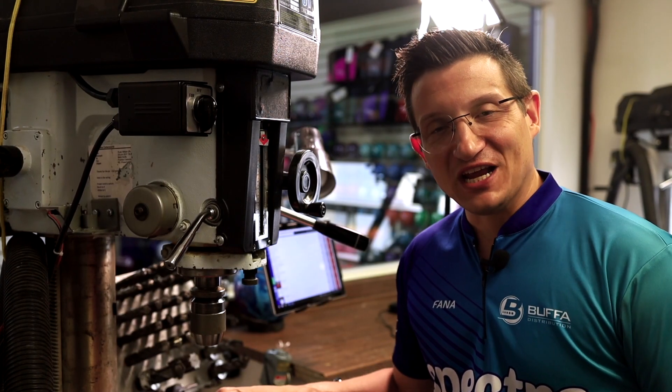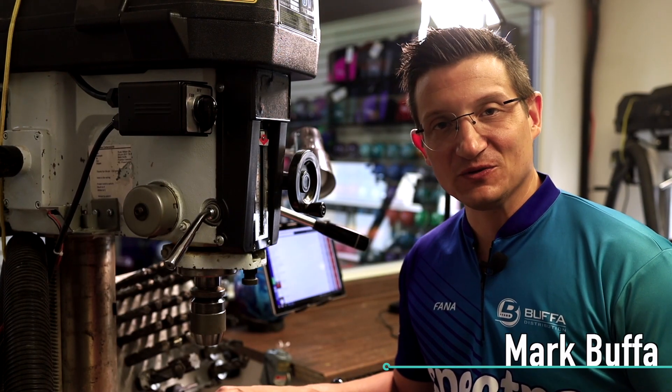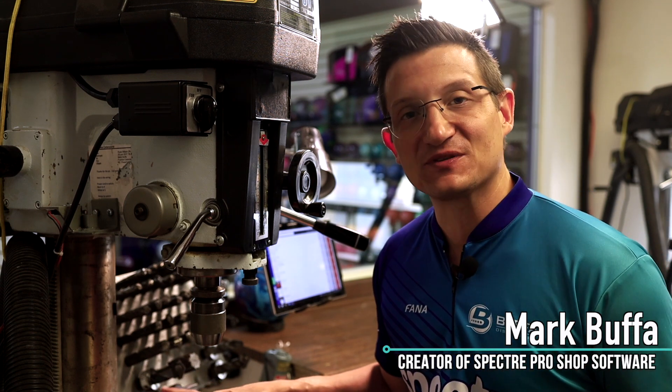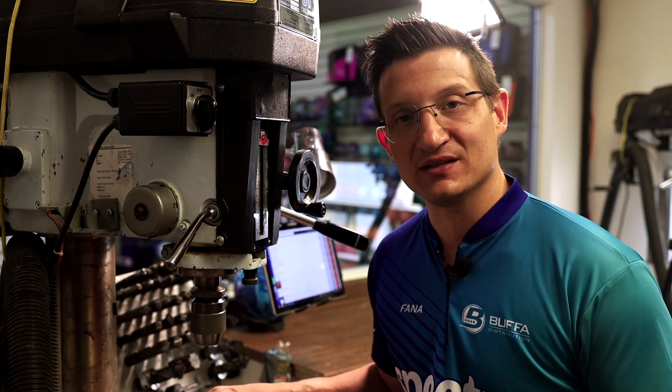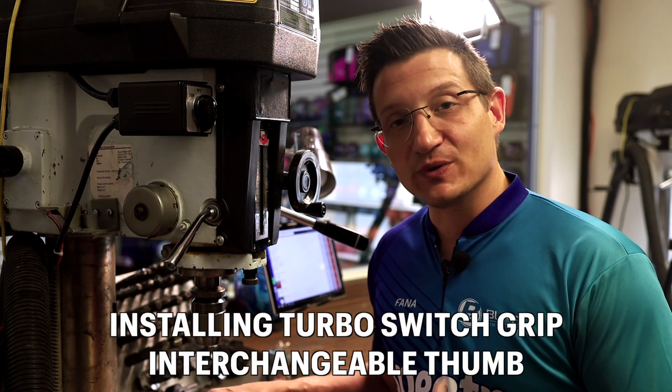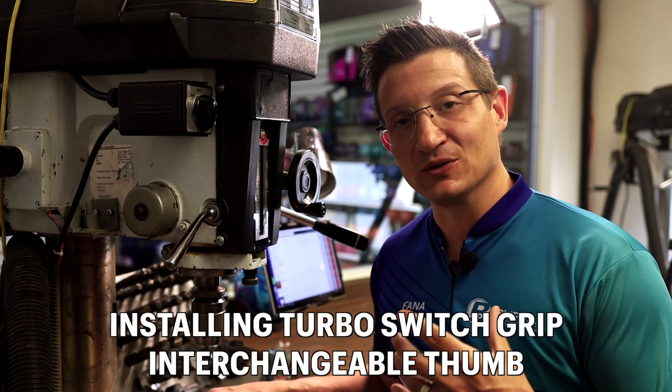Welcome to the interchangeable course. This is going to be one of four — we're going to be showing the four different most popular types of interchangeables out there on the market. This particular course will talk about how to install a turbo switch grip mechanism. So let's dive right in.